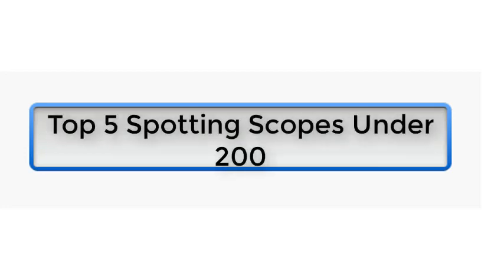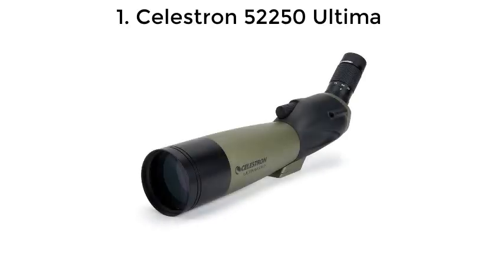Top 5 Spotting Scopes Under $200. Number 1: Celestron 52250 Ultima.